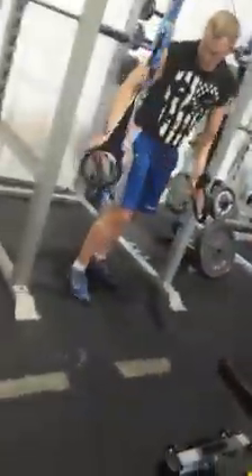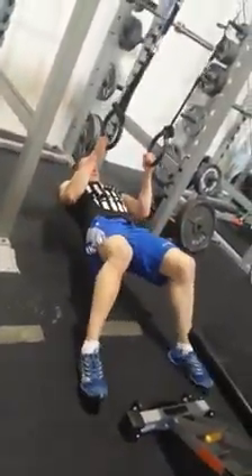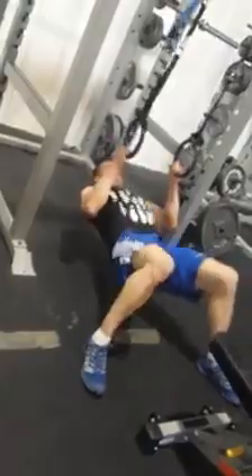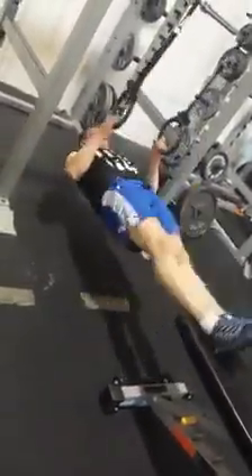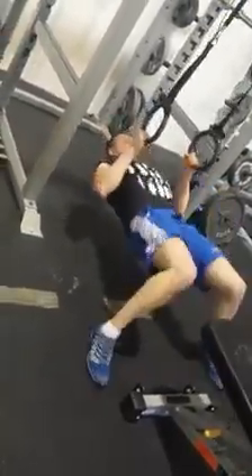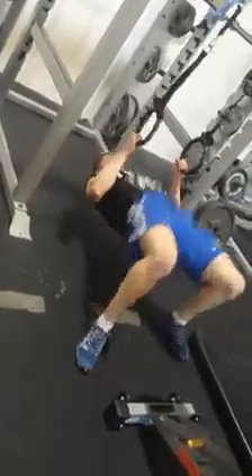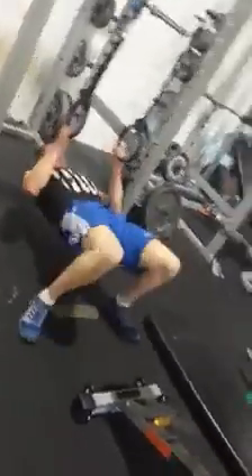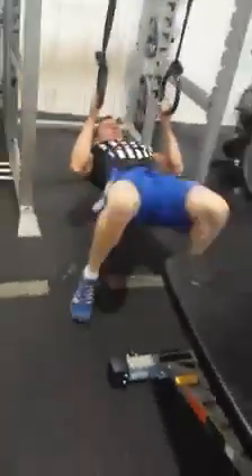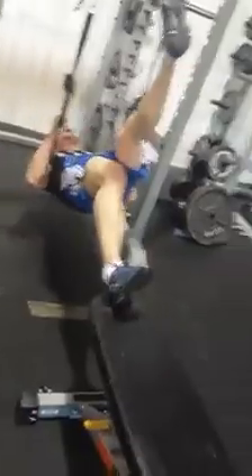Get it. Alright! Hey, come up man! Come up man! Good job! Yeah!